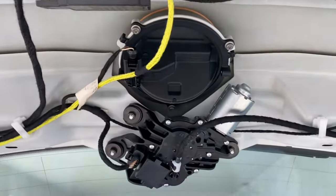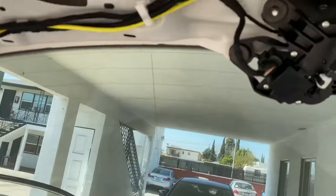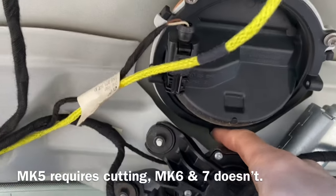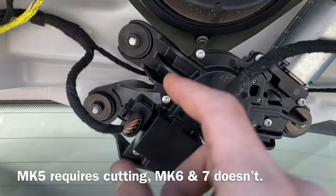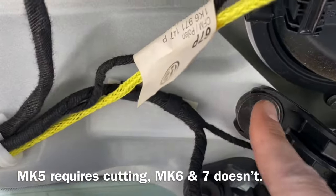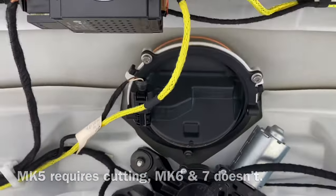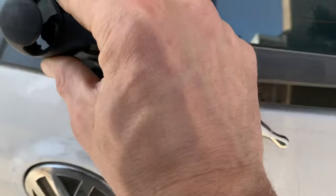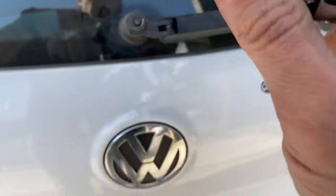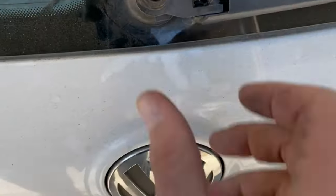Next step, specific to the Mark 5 GTI, you're going to have to remove the rear windshield wiper, which will require you to take off the arm. The reason why is you need to be able to reach this Torx, and then to fit the new Flip Badge there's going to be a motor on this side, so we're going to remove this leg from the wiper. You can just use a Dremel or some other cutting tool and cut this leg off. Then where this stud is, we're going to cut the metal in sort of an L shape so that it will accommodate the motor. Next, you'll use a 13 millimeter socket to remove that nut, which I've already loosened.